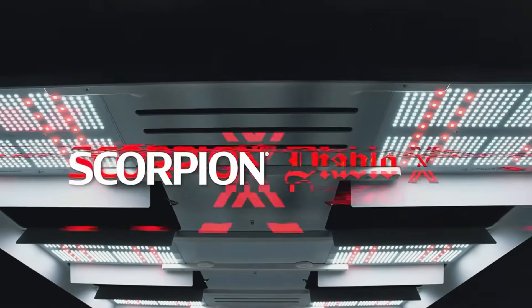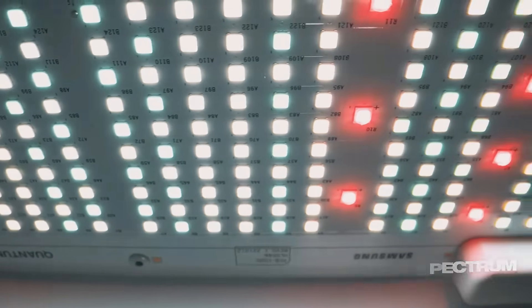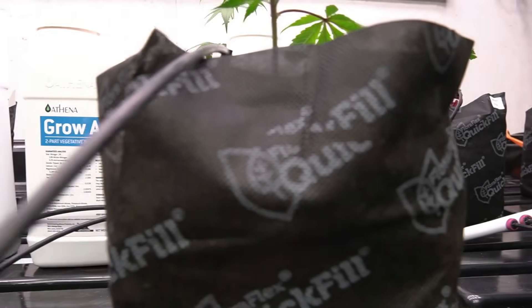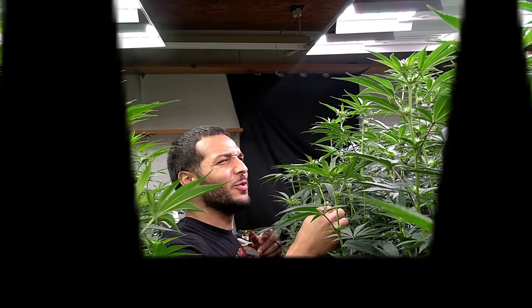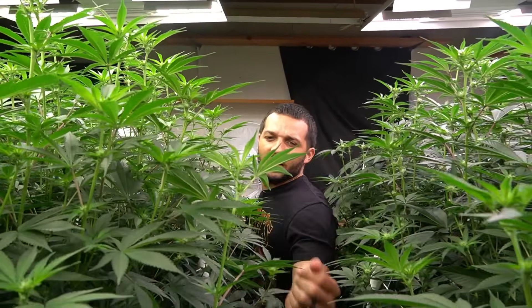I'm going to be doing a side-by-side comparison between the Scorpion Diablo and the Diablo X to see what the different spectrum brings. I'm also going to be doing a side-by-side of Vintana Plant Science's flavor and pairing it with Athena's blended line.